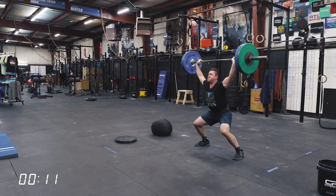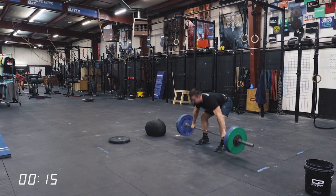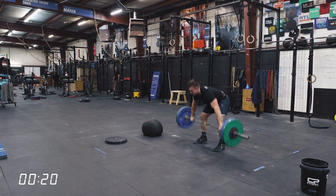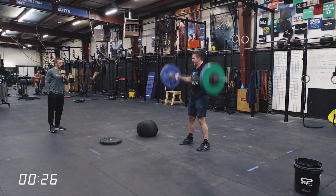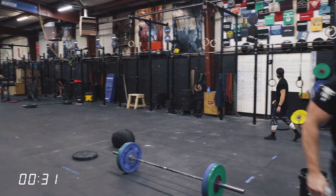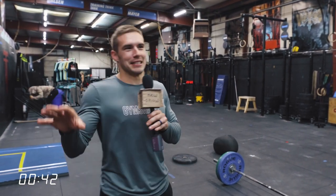That's four reps. Five. Oh, he's feeling good today — he's feeling real good. Six. Is he going to do it? Let's go, come on! Rare breed right here. Great job by Mike. 25 seconds to do 10 touch-and-go power snatches at 185. If you're watching this, you know that that's impressive. For those that don't know anything about CrossFit, that stumbled across this video — that's really impressive.